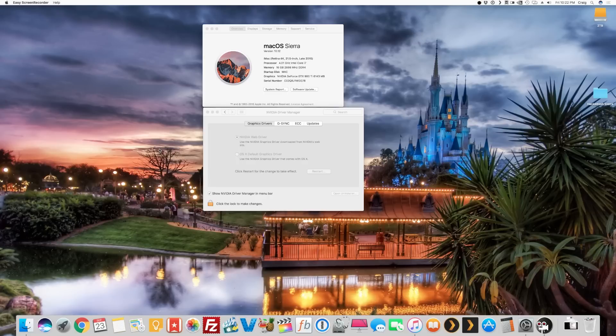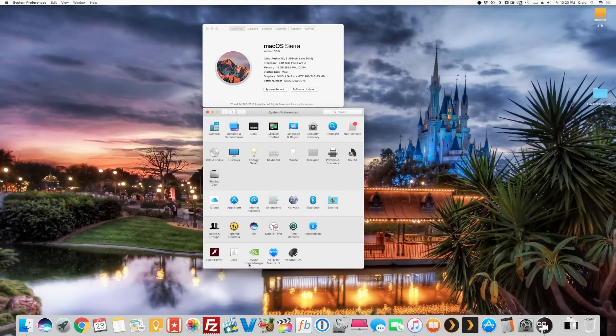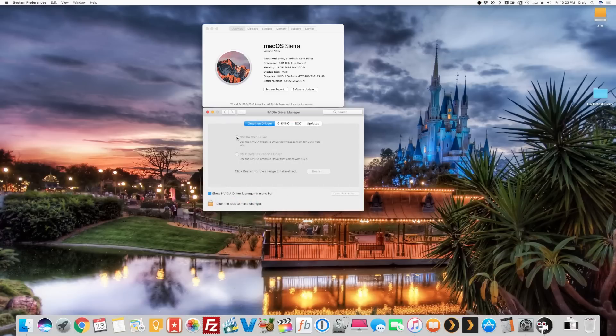One thing I had to do: it booted into the low resolution, so I went into Nvidia Driver Manager, unlocked the lock icon, checked 'Use Nvidia Web Driver,' and restarted. Also in the Clover boot options under Graphic Injector, there's a new checkbox — 'Inject Nvidia' — that wasn't there before. Apparently, instead of using nvda_drv=1, you now just check that box and it handles the web drivers. So the process is: unlock Nvidia Driver Manager, check Nvidia web driver, reboot, then at boot options go to Options > Graphic Injector and tick 'Use Nvidia Web Drivers.'